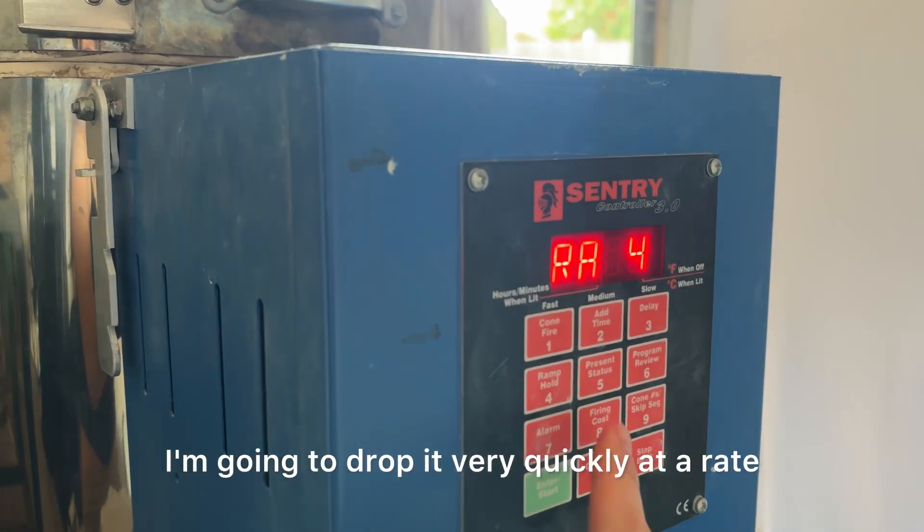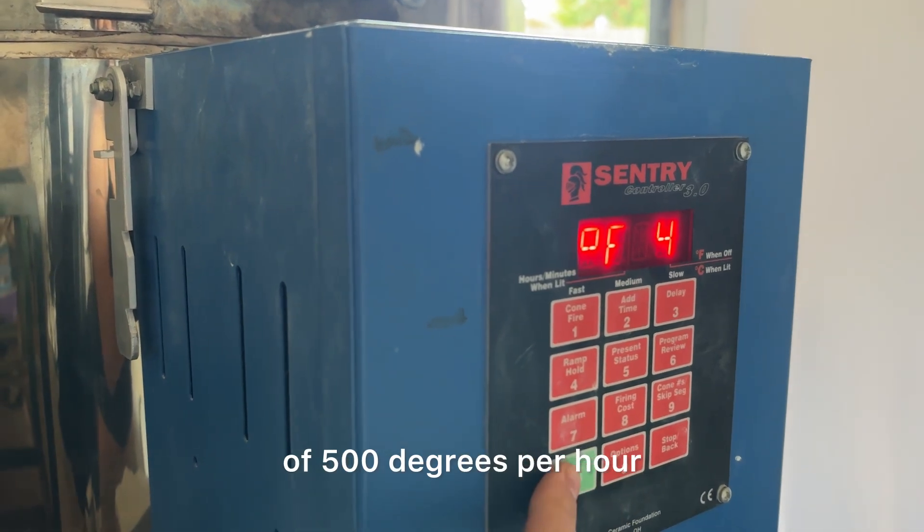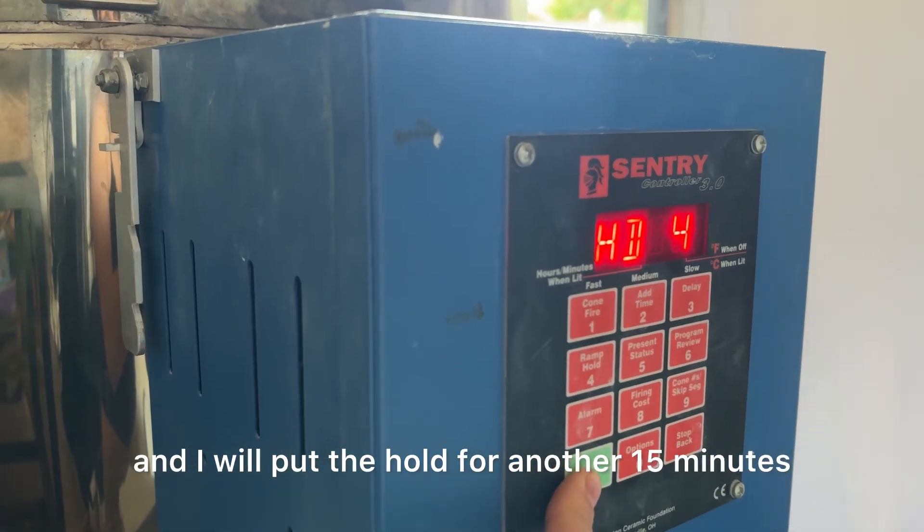For the fourth ramp, I'm going to drop it very quickly at a rate of 500 degrees per hour and let it sit at 2,100 degrees, and I will put the hold for another 15 minutes.